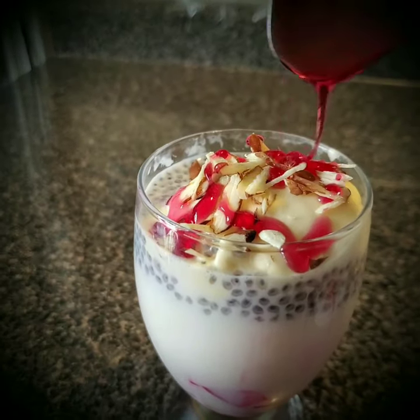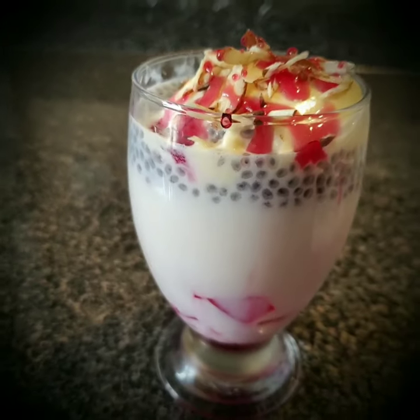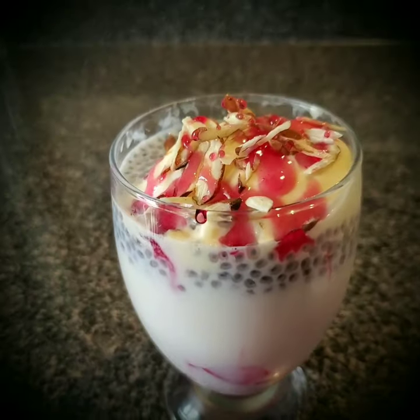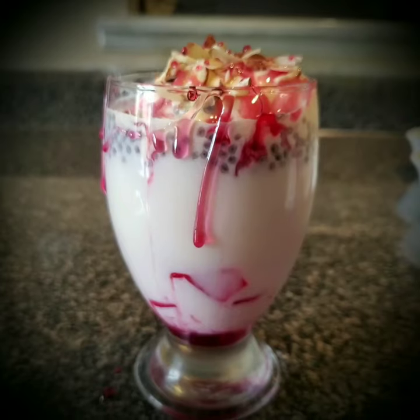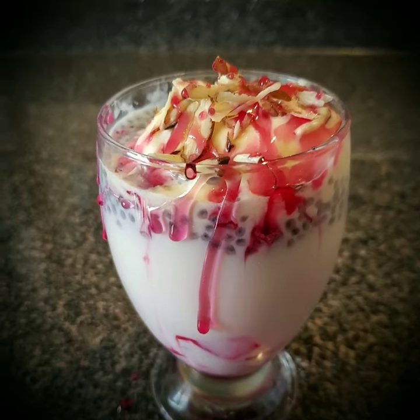Now your royal faluda is ready to taste! Have this cold faluda in the summer — it tastes very well. You don't need to go to the shop, you can make it on your own. It is very easy, please try it at home.